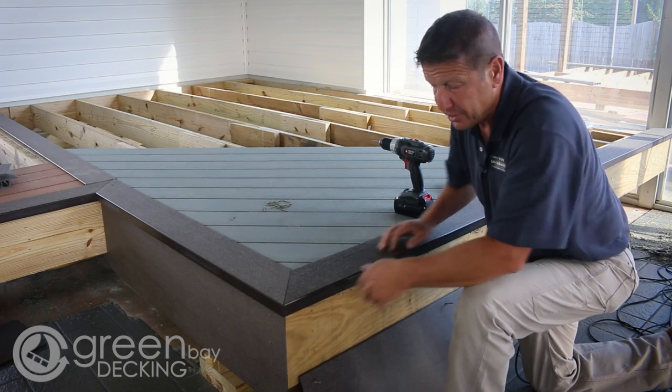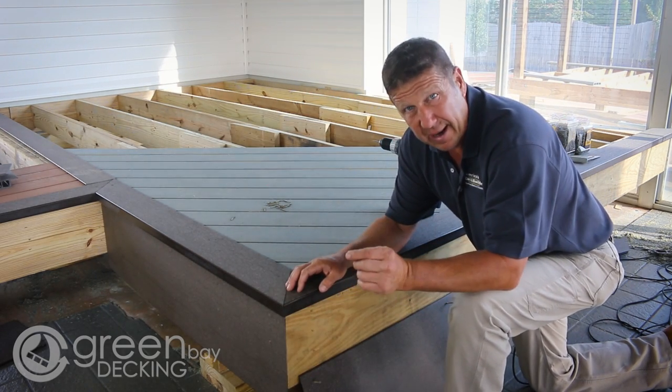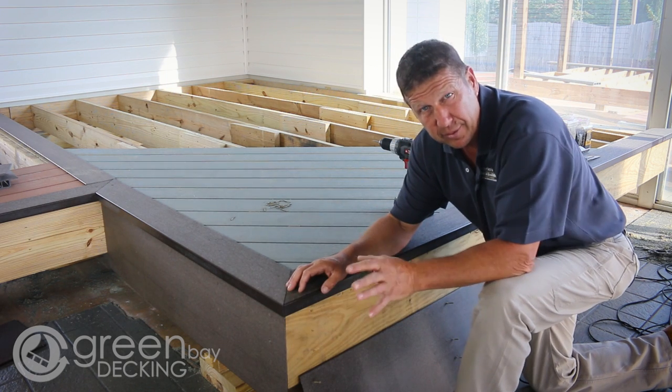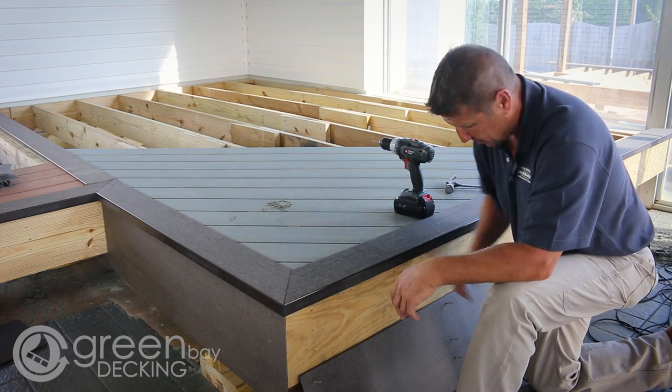I've installed my first piece of fascia. I've driven the screws three every 12 inches and then I tapped the heads with a hammer just to close the seams, to close the screw holes. I'll show you a little bit more on this one as we install it — follow along.